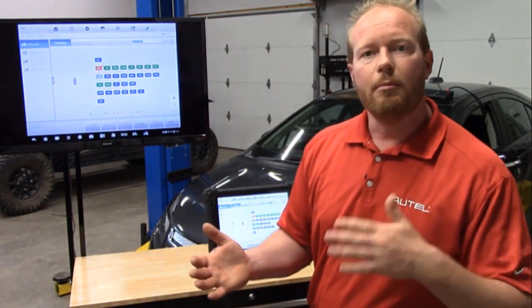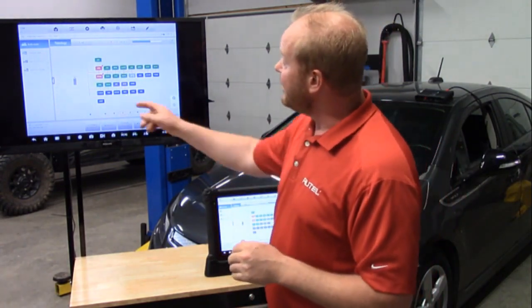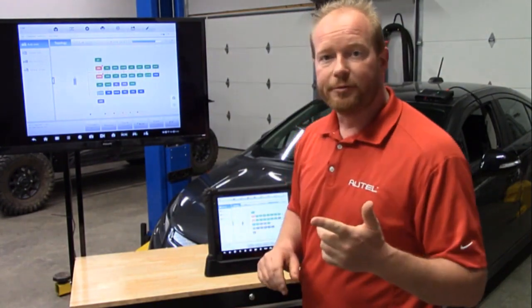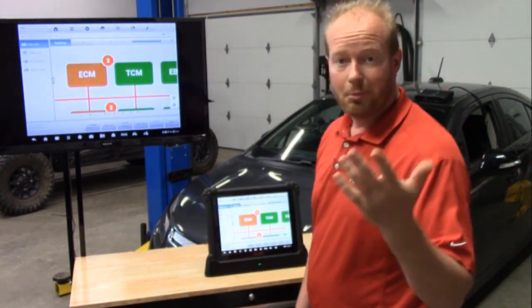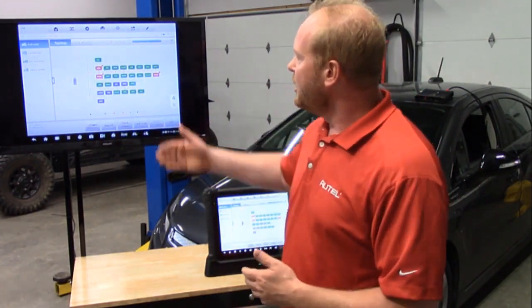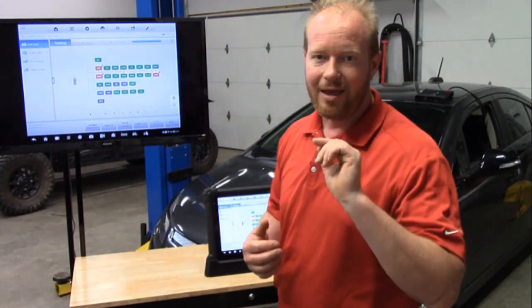If something is not communicating, is there a module in front of it that is also not communicating? Do we have a communications or network issue? As it goes through the process, some are turning green — according to the legend, that means it passes. Some are turning orange, which means there's a fault. We can see on the ECM that there are three faults. We can actually pinch and zoom in on all those different modules to see which ones have codes. At the bottom of the screen, the legend shows color-coded lines: blue, orange, purple, and yellow — identifying high-speed CAN, low-speed CAN, C CAN, and MS CAN. So if a whole section drops off, you already know it's a high-speed CAN issue and know where to look. That is the power of topology.